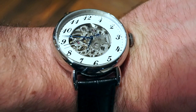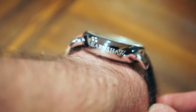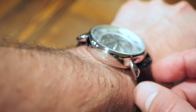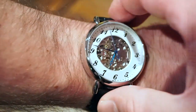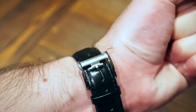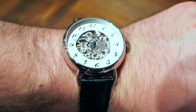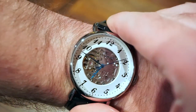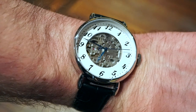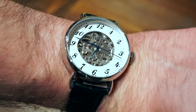Here is the Grand Legacy automatic on my 6.5-inch wrist. It does fit a little over, but the lugs are quite small so it sits fairly flat on the wrist. I think it looks pretty good — it's a nice classic looking watch, not too heavy but not too light. It's not that expensive; I believe this one comes in under $500, somewhere around three or four hundred US dollars.